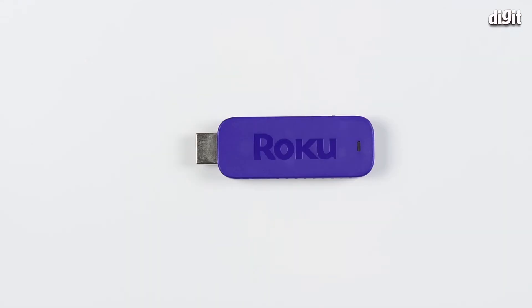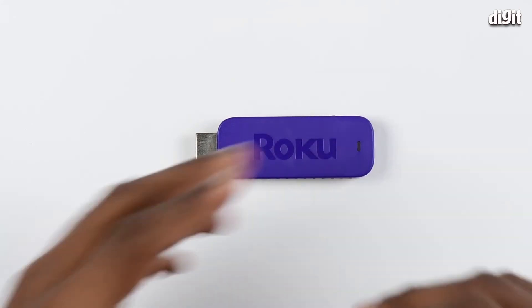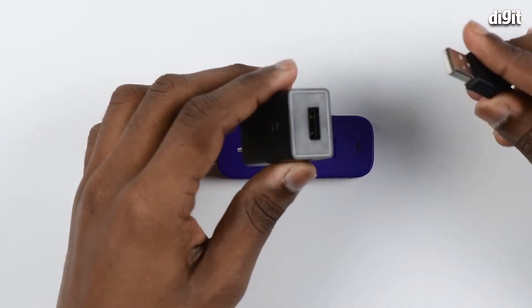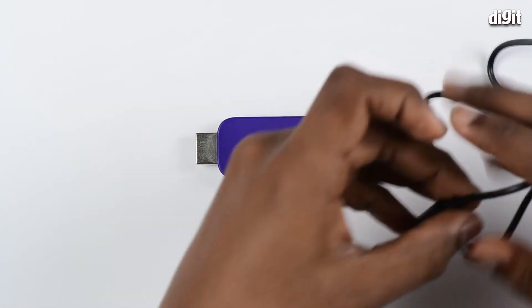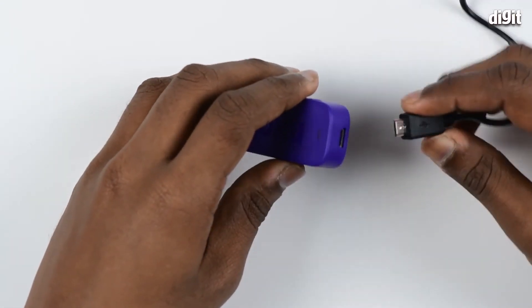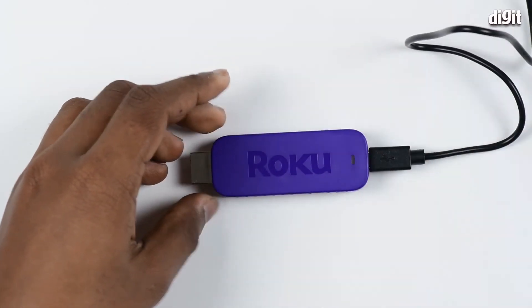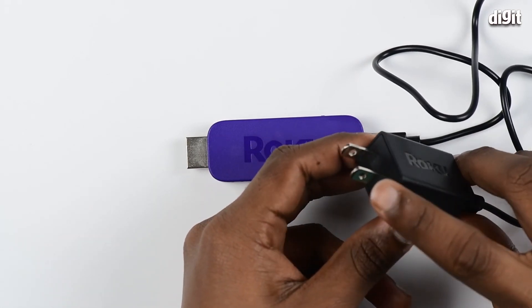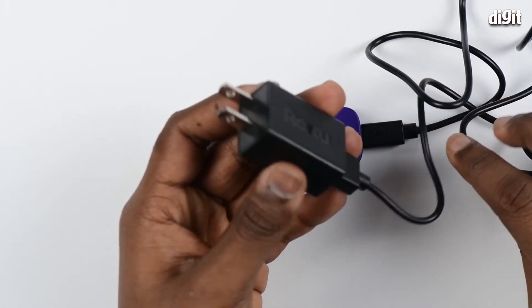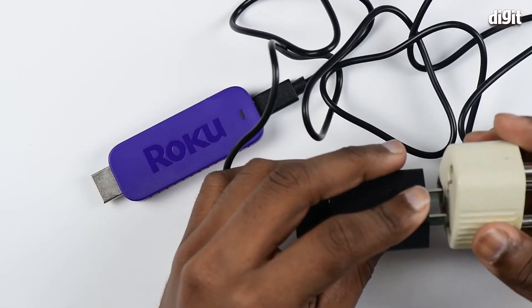In order to use this stick it requires external power — this is where the power adapter comes into play. What you do is connect one end of the cable to the power adapter and the other end to the micro USB port. You might want to check your socket type since this power adapter uses an NA-based pin. If your socket is not compatible, you can just use an adapter.